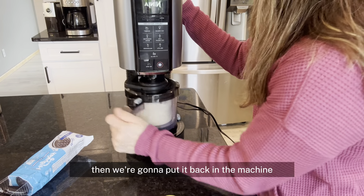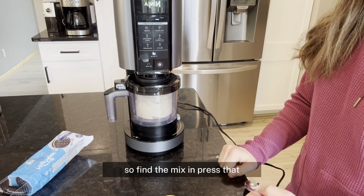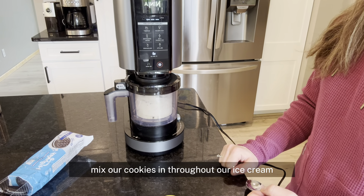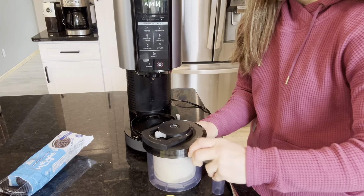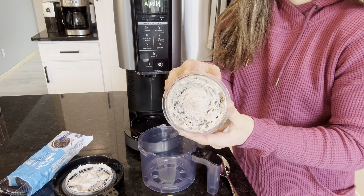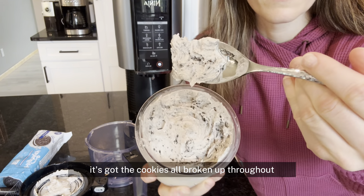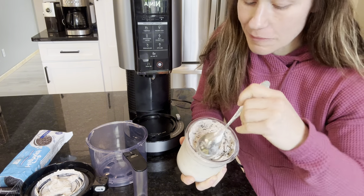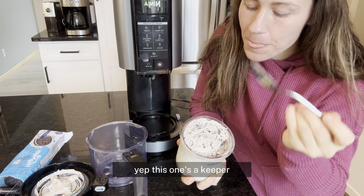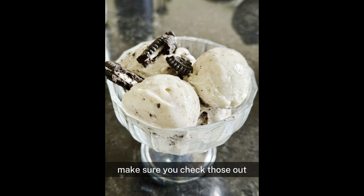Then we're going to put it back in the machine, get the lid on there, and this time we're going to press the mix-in setting. Press mix-in and we'll let it mix our cookies in throughout the ice cream. It looks so creamy and good — it's got the cookies all broken up throughout. This one's a keeper. We really love this cookies and cream flavor. I've got a few other flavors — make sure you check those out if you're interested in Ninja Creami recipes, but this one is delicious. I hope you guys enjoy!